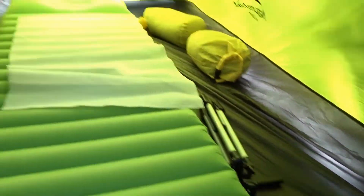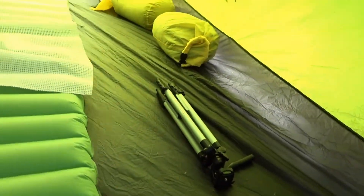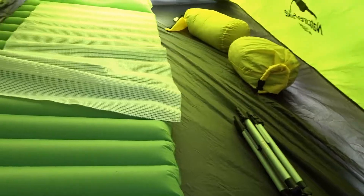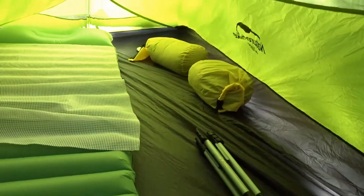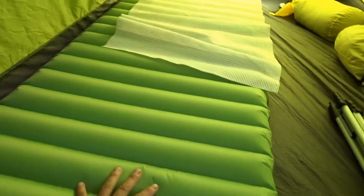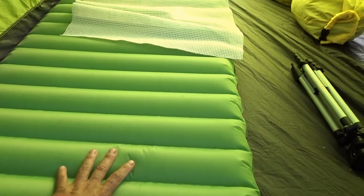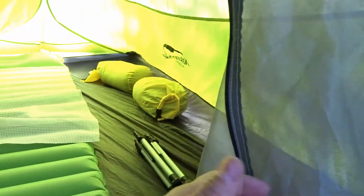This is my air pad, which is a 20 — or I believe 20 or 23 inches wide. You can see you can fit two air pads, so two people can fit here, but it's snug. It's two people and nothing else inside, so your gear has to stay outside.